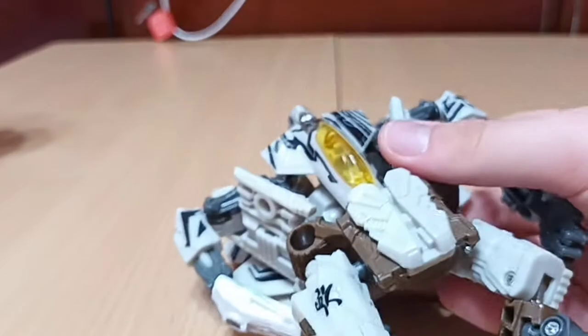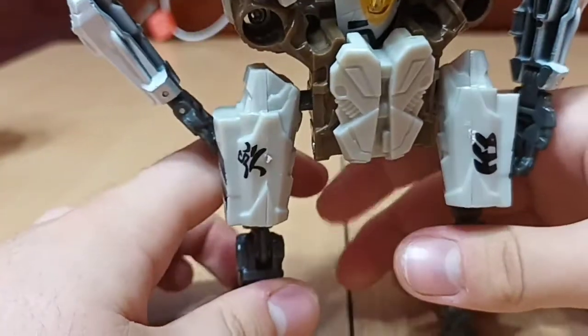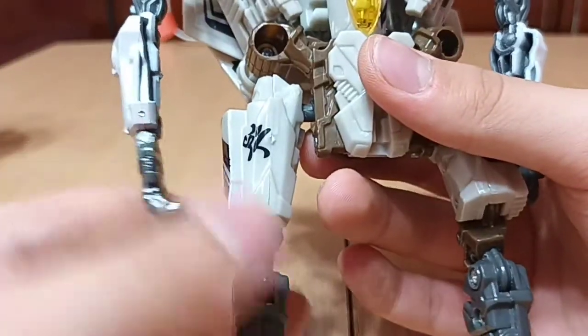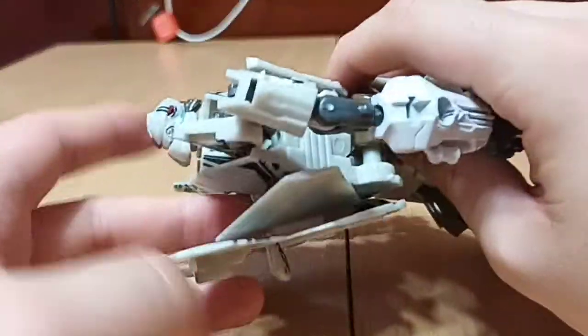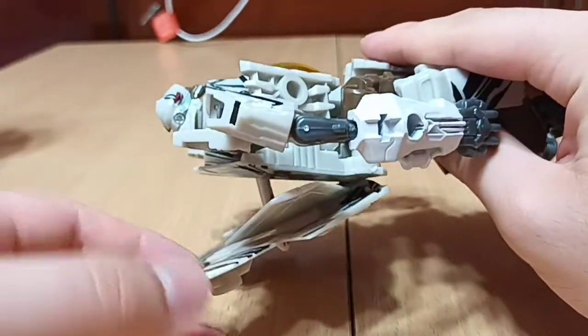The very last figure I got is this Dark of the Moon Starscream. Unlike the two Optimuses, this figure is fully complete — except he doesn't have the one gun he came with, but he never had that in the film so I really don't care. He's in very good condition. This was a pretty good figure for its time and is still pretty decent. The Studio Series is definitely a bit better, but this is still a nice figure.